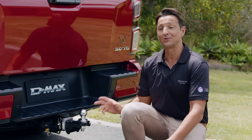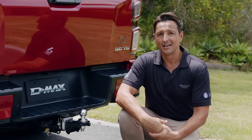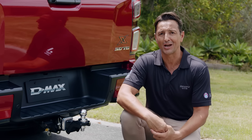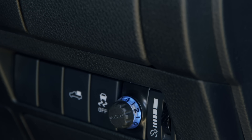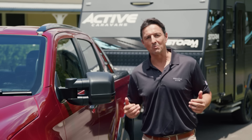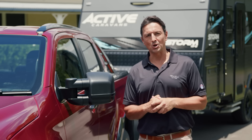Before hitting the road with your trailer in tow, your D-MAX will need to be fitted with a tow bar. Isuzu Ute offers the perfect solution with this genuine tow bar kit, which has been engineered to support your D-MAX's towing capacity of up to three and a half ton. If you are towing anything over two ton, electric brakes must be fitted to the trailer. Therefore, you are going to need an electronic brake controller installed, which Isuzu Ute offers as part of their extensive line-up of genuine accessories.